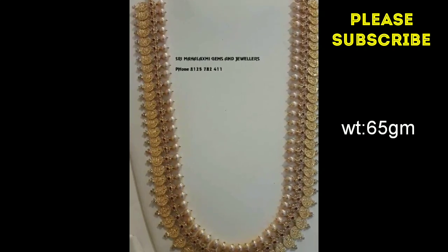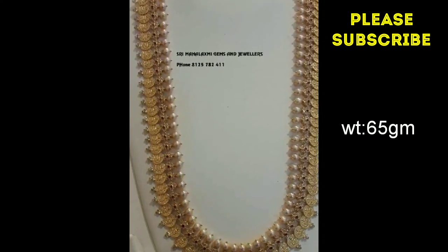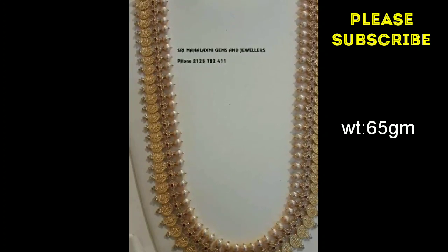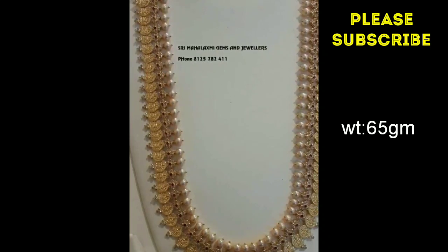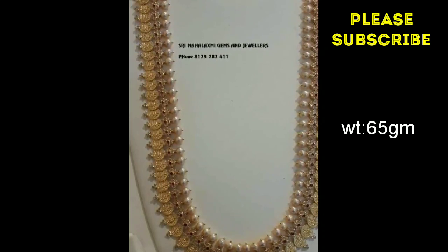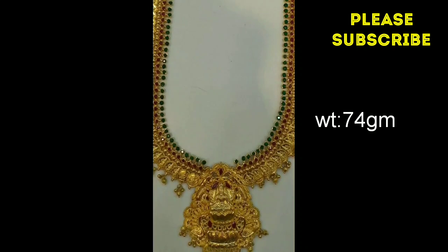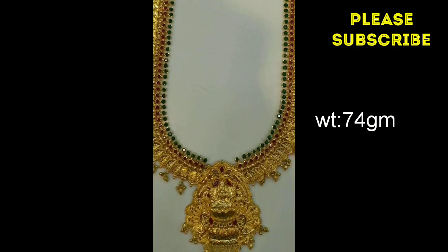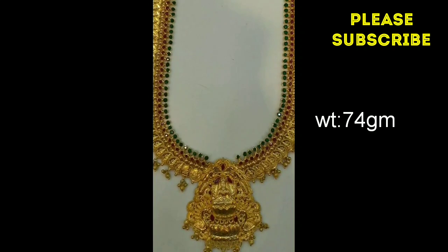we have 35 grams. We have balls and ruby stones. We have gold balls. We have 3 grams of gold balls. We have a lot of heavy weight — 35 grams. This is a locket castle. We have 4 grams of gold balls. We have 1 line of emerald stones.